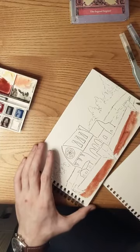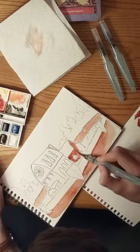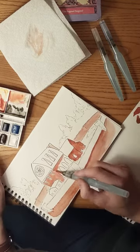I started off with coloring the walls. In the books they're described as being built with red sandstone, so I wanted to go for that same orangish red look.